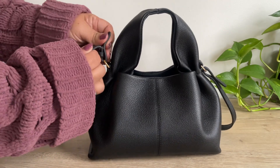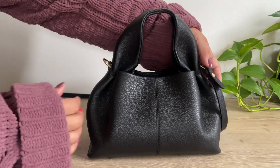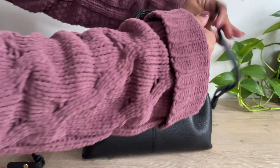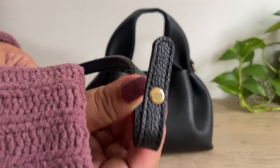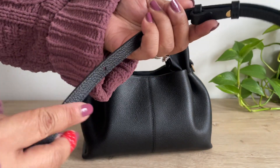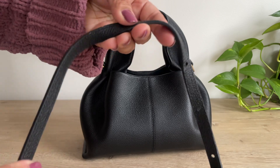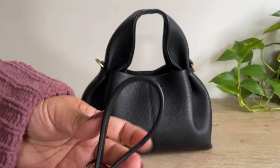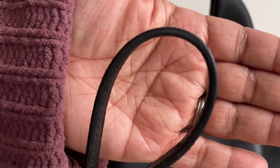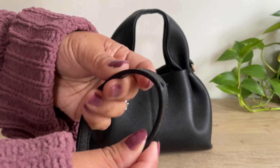The strap itself is in great condition. The hardware looks really good still. The only thing I did notice — and mind you, this is after I've used this bag so many times — you can see here on the strap, it's peeling just a little bit, but not too bad.